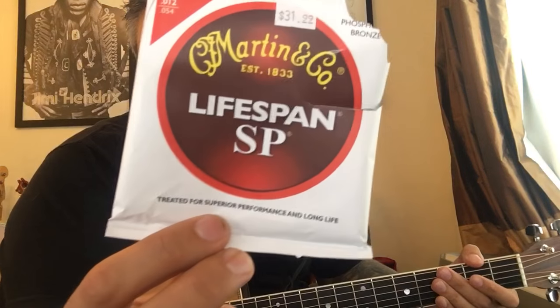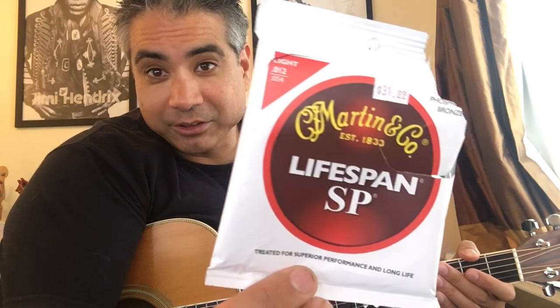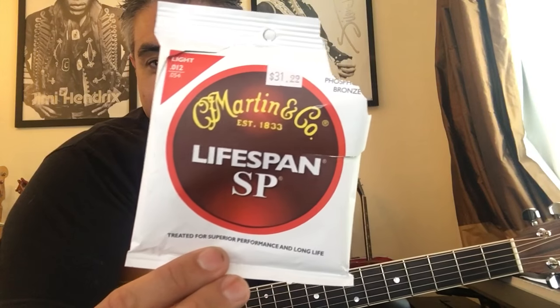I just put them on my Martin. These are the Lifespan Martin Acoustic Guitar Strings. My buddy Edgar gave me this pack — shout out to Edgar. I was a little taken aback because on the label it said $31.99, and I was like, I hope you didn't spend $31.99 for this one pack. But we'll talk about price in a second.